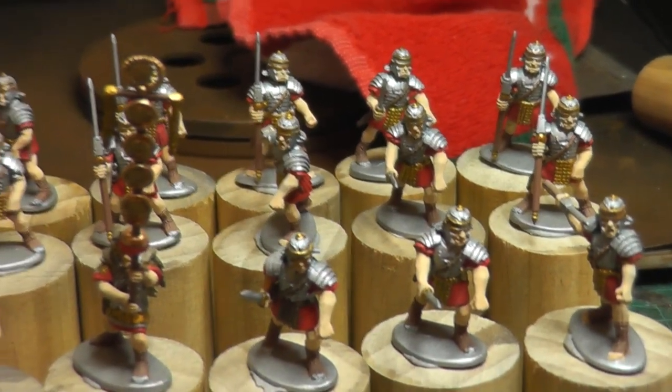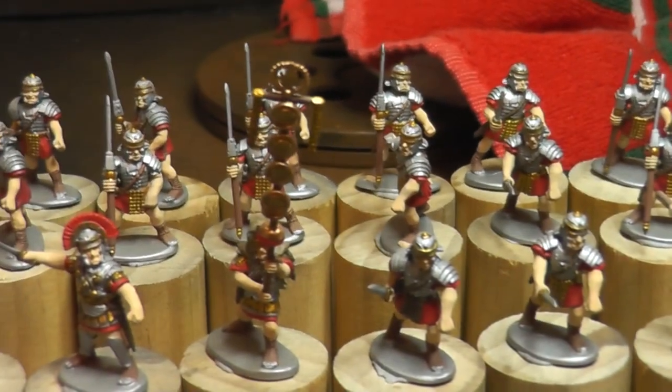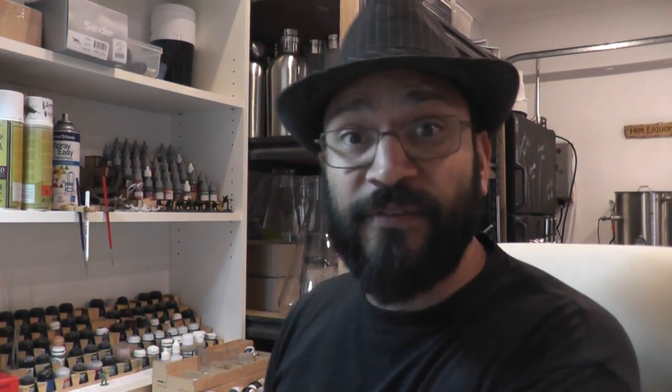I still need to find the shields and then we'll be done. Huzzah! So there we are, I'm pretty happy so far. It's very, very simple, sort of army-level painting, but really that's all it needs to be for this sort of army.